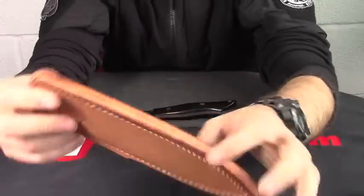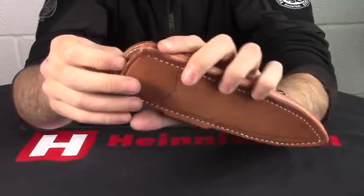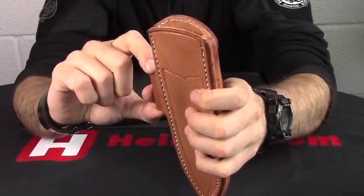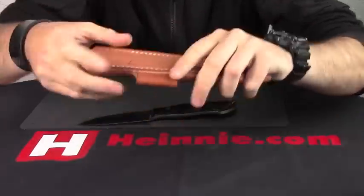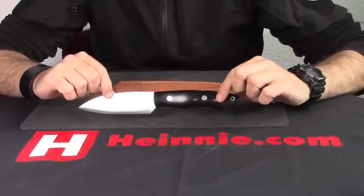Let's have a look at the sheath. As you'd expect from Bark River, it's a premium quality leather sheath. You've got a little fire starter holder there as well, so you can put your ferro rod in it, and it'll accommodate up to a 2 inch belt. So from Bark River, that is your Bush Seax.